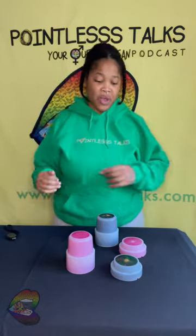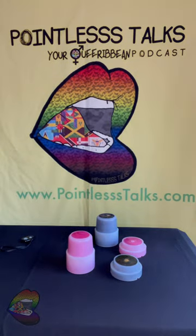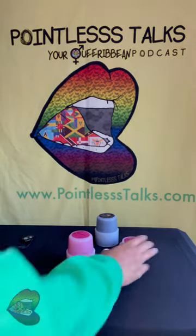Welcome back y'all. I got my stuff all sneaking in and stuff. I'm heading to go do this Black Queer Art Market and I'm just trying to get these out of here so that I can go.